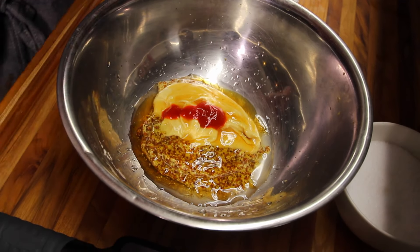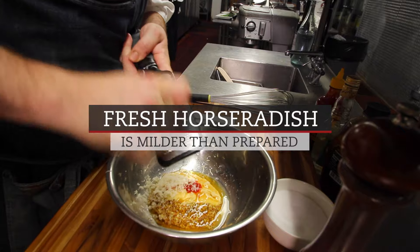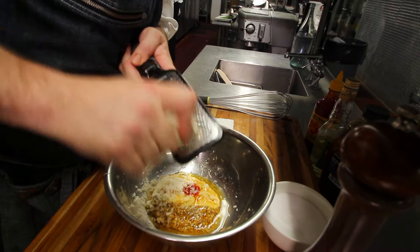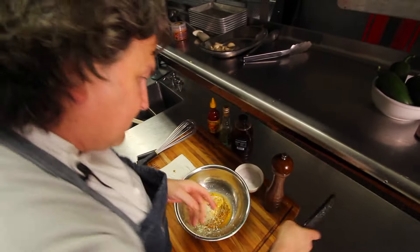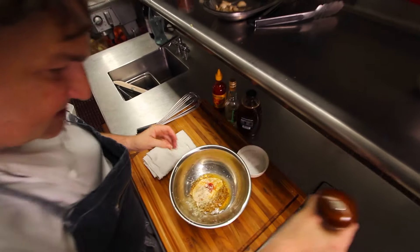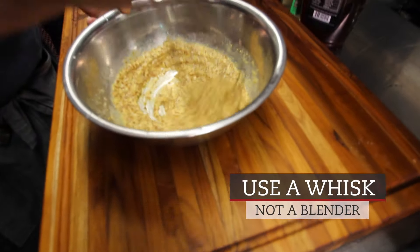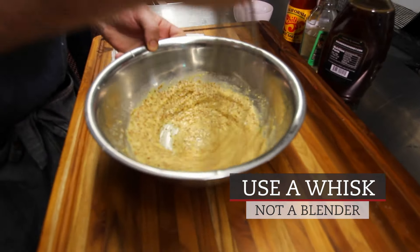The hot sauce, fresh horseradish — the nice thing about fresh is you can use tons of it. The prepared one is almost reduced and has a super pungent, almost bitter flavor. Fresh pepper, salt, and you whisk it, because you want to keep that grain mustard — you want to keep the grains whole.